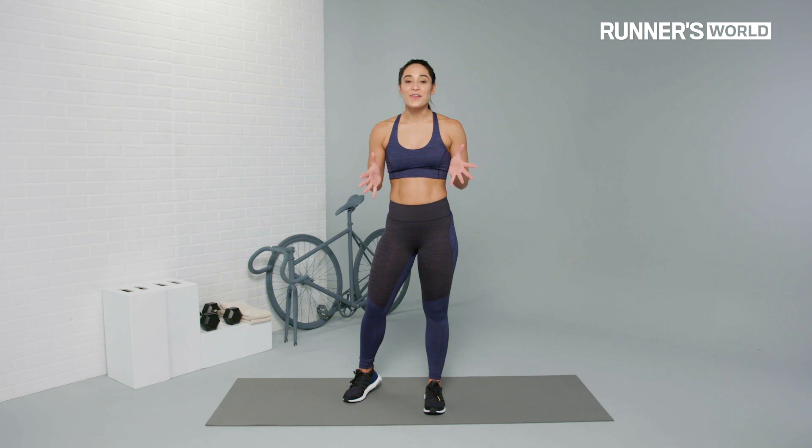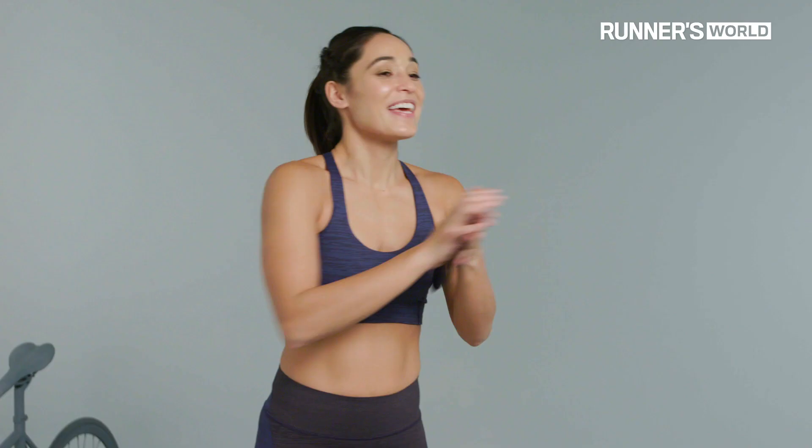Sliding lateral lunge — one of those exercises that's gonna challenge your balance and your stability. All you need is a slider. Now if you don't have a slider, you can always use a paper plate or a towel.